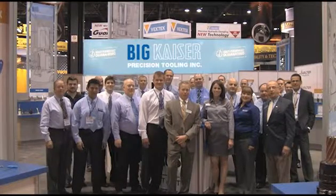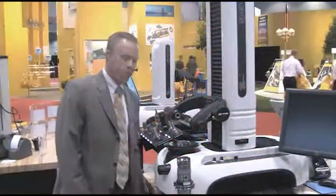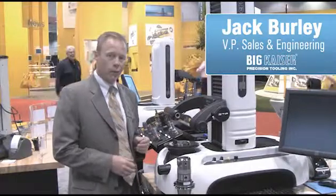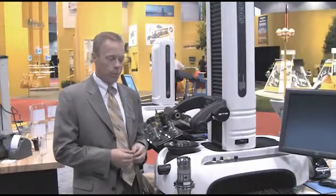Welcome to INCS 2010! The Magis line of tool presetters, which is a benchtop unit, has been improved to now include mechanical clamping on all of our spindles. This optional feature allows users to have a much higher repeatability in their pre-setting operations.